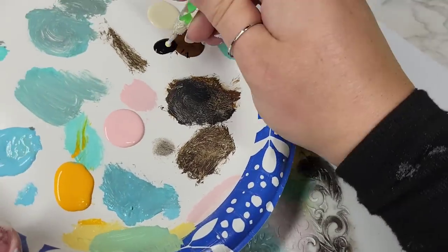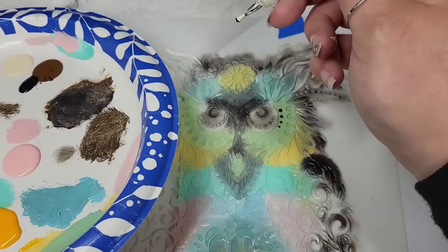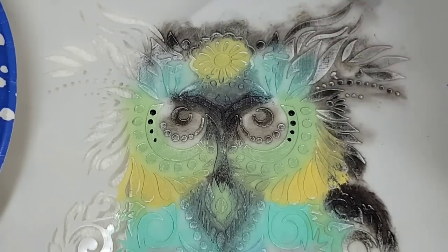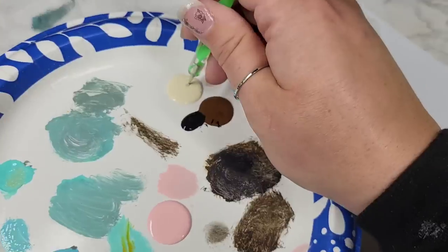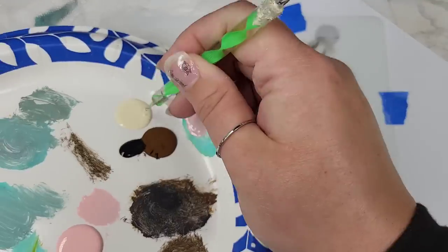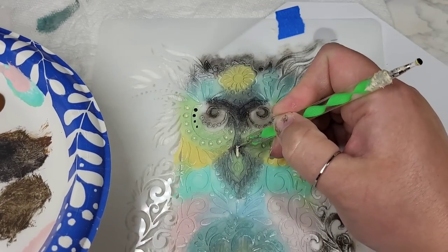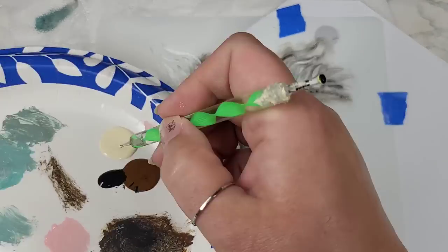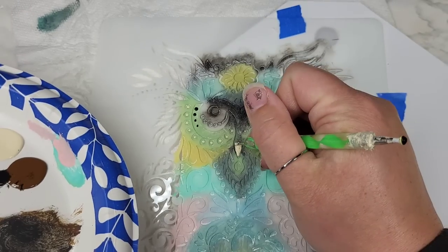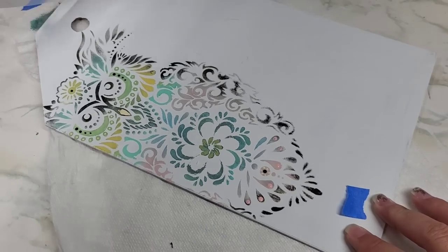I let that dry and then took a dotting tool, using a couple different colors to add highlights and little dots going down in different sizes. I added a little bit of depth to the nose. If you don't want to add any of this, just paint your stencil all one color — totally fine. I added a couple more highlights in certain areas, but for the most part I love this.